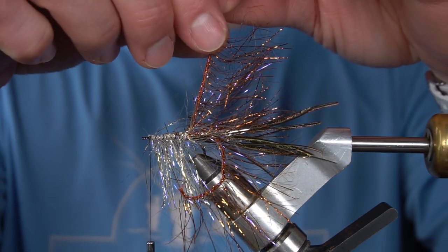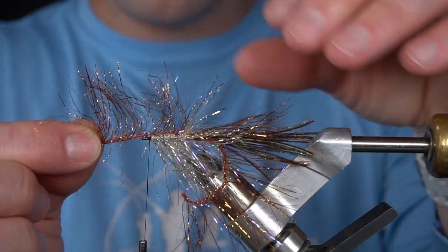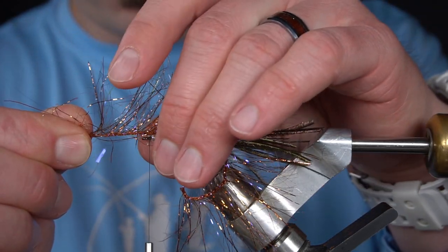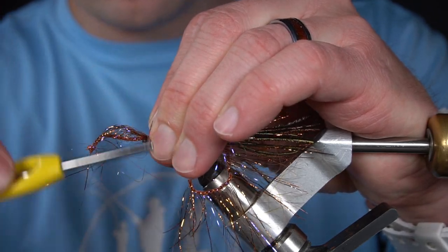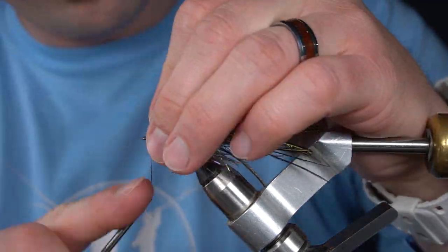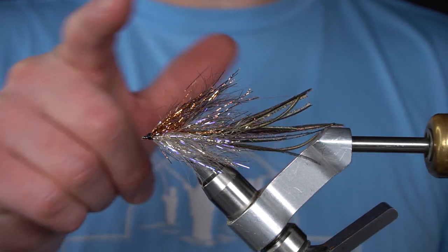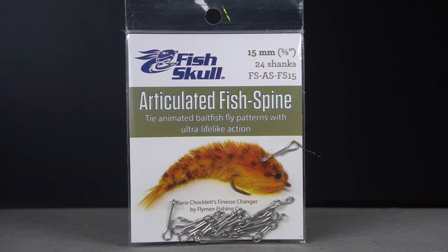Next we're going to fold over the darker colored polar chenille and tie those in right behind the eye. So you can see the darker on top, light on bottom. Next I've added a 15mm articulated fish spine.